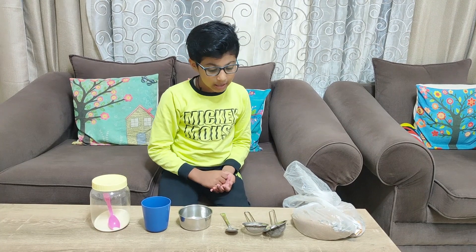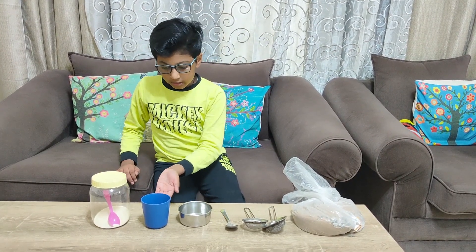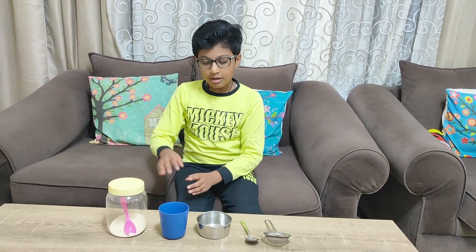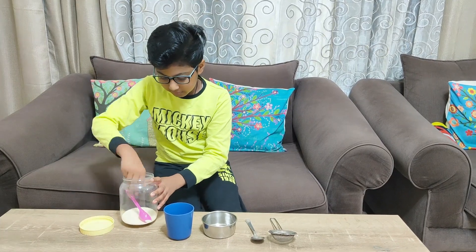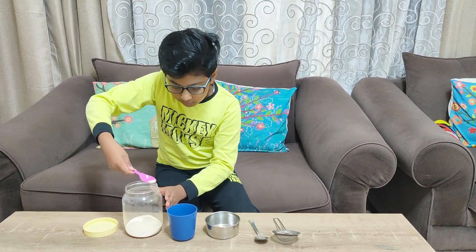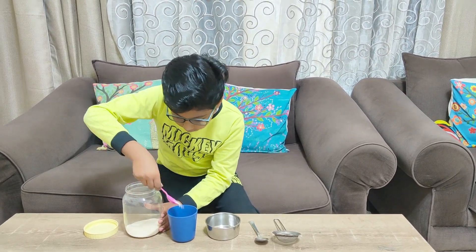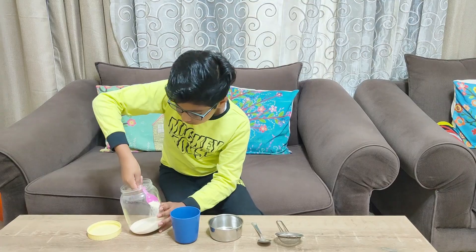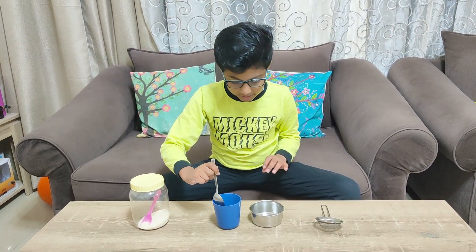Hey guys, welcome back to the channel. Today we will separate materials. For this experiment we will need sand, sieve, spoon, ball, water, and semolina. Now we will mix the water with semolina. Now we have to mix, and now we will start.